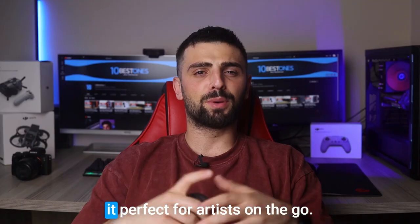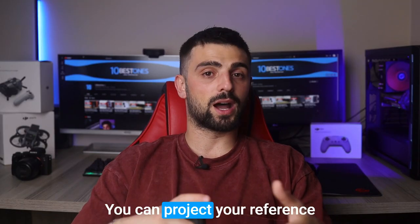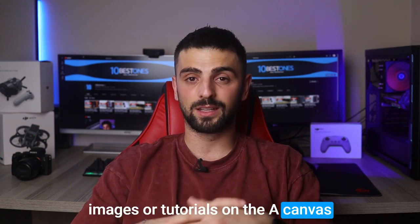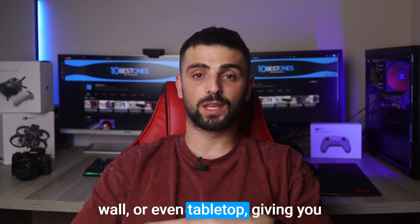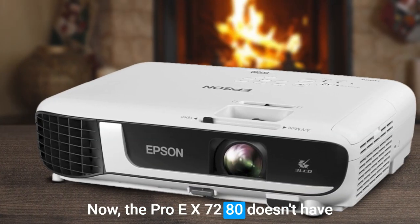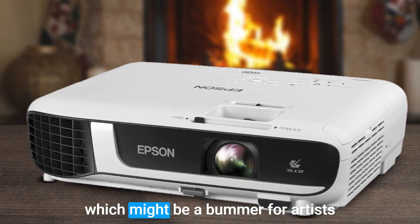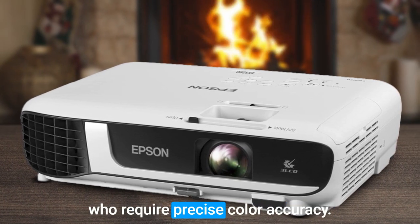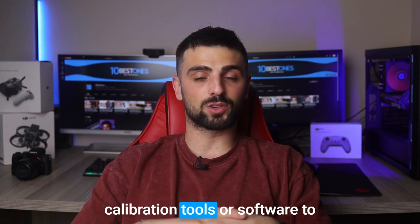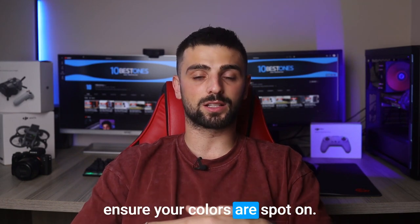It's lightweight and portable, making it perfect for artists on the go. You can project your reference images or tutorials onto a canvas, wall, or even a tabletop, giving you the freedom to work in any space. Now the Pro EX7280 doesn't have built-in color calibration options, which might be a bummer for artists who require precise color accuracy. You might need to rely on external calibration tools or software to ensure your colors are spot on.